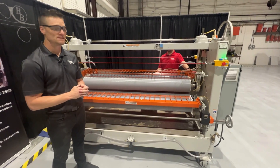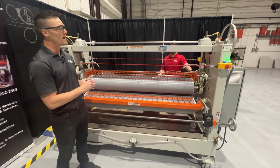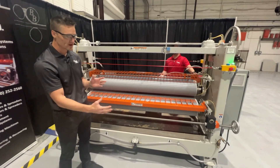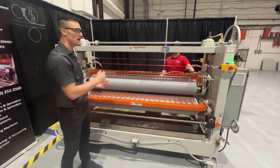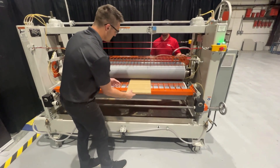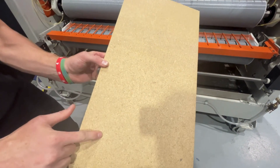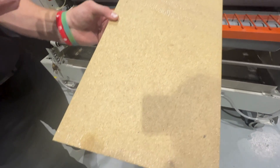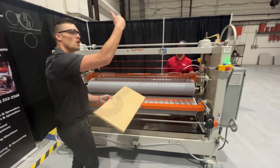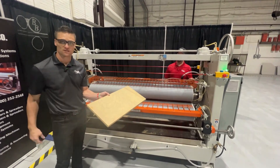Another issue is uneven glue coverage on the part itself. A way to compensate for that is your elevator setting. If you're seeing missed spots or low areas that aren't getting touched, you do want to go down on that setting. As my operator throws the part through, you will see that some parts got glue and some parts didn't — that's a common sign that the roll is not even touching the part. So go to your elevator and go down 10, no more than 20 thousandths at a time, to make sure you get the coverage you need.